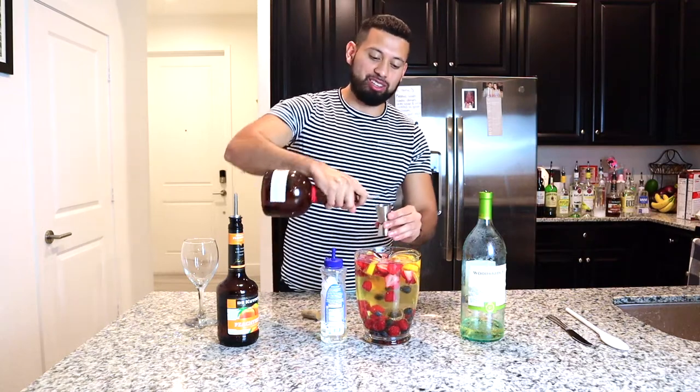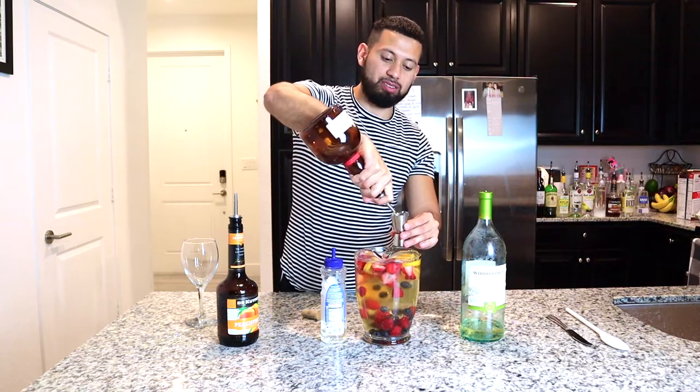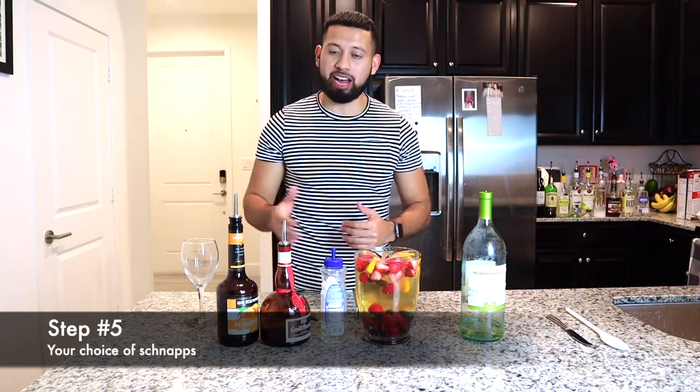Step number four: orange liqueur. As you guys know, my favorite type of orange liqueur is Grand Marnier. We're going to be adding two shots of Grand Marnier to our white sangria — one and two.